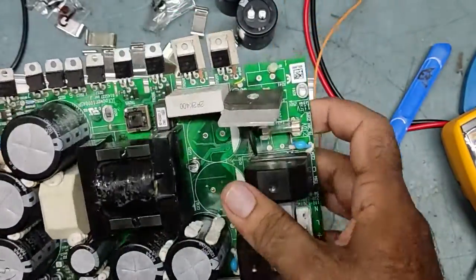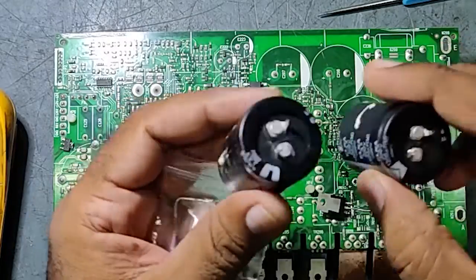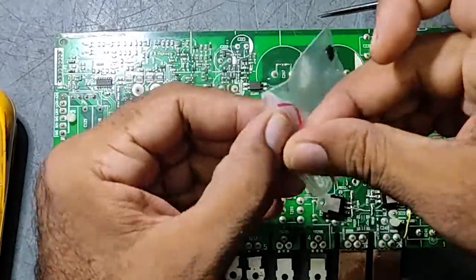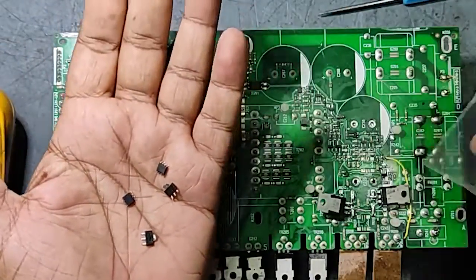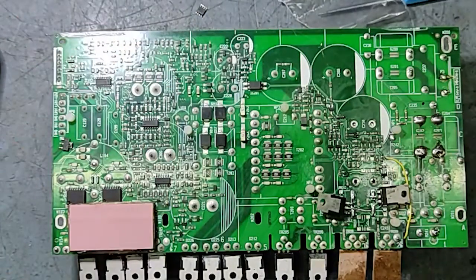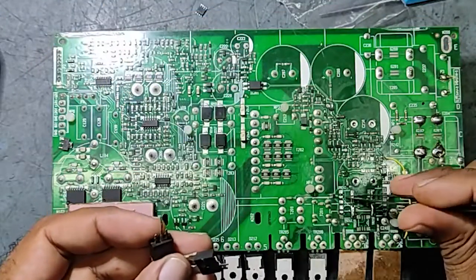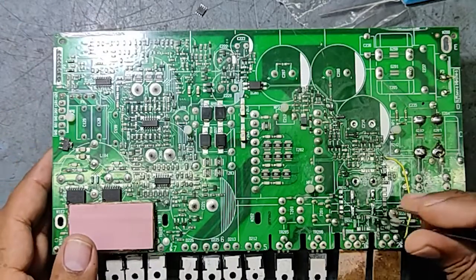The previous technician sent it back without repairing — completely open, with capacitors and PWM IC and transistors removed. I have already removed this one also. This part was not supposed to be here — it should be SMD. There is also a damaged track here that we need to repair.